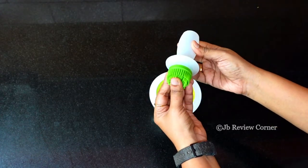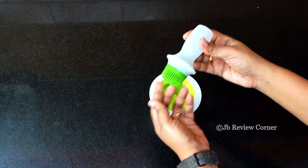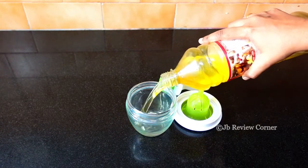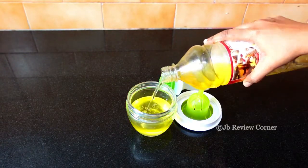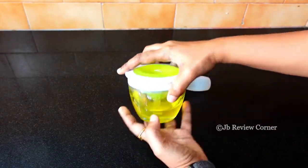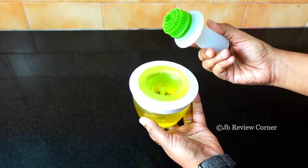This is the basting brush. It's made of silicon. You can use this as an oil dispenser, or you can fill it with anything else you want — water, honey, sauce — whatever you want to use it for, you can fill it with that.